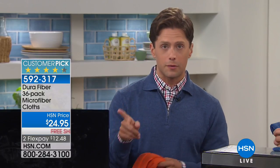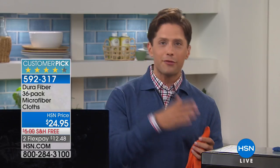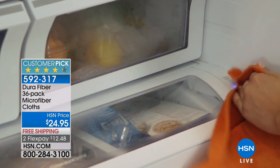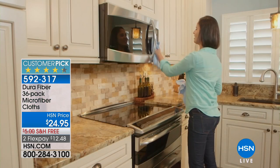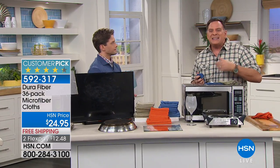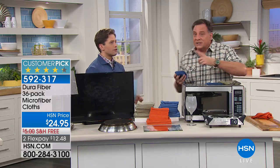It's better than paper towels, better than sponges, reduces your dependence on chemicals, and it's lint-free. Every home in America should have at least one set of these. They're a customer pick — people literally stopped what they were doing to write reviews. The same set from 15 years ago still works. Each one is washable 500 times — 500 times. Do the math: that's 18,000 washings, and if you did one every single day, it would take 49 years to use them all up. For $25, that's an extraordinary value.